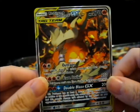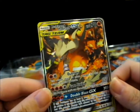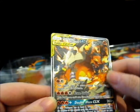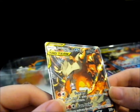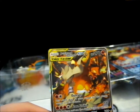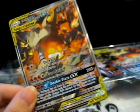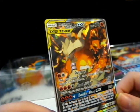Here it is, up close and personal — the Reshiram and Charizard GX Tag Team. It's pretty cool, with the texture as normal. Here's the card: Outrage, Flare Strike, Double Blaze GX. I left all my sleeves on my desk.